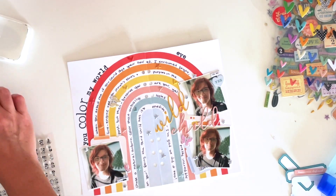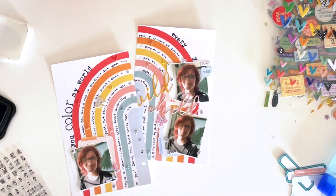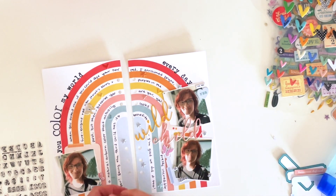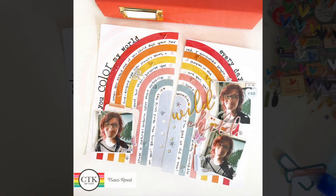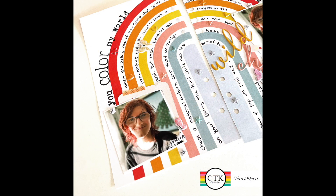If you enjoyed this video, I'd love it if you give it a thumbs up. If you're new here, go ahead and subscribe — I'd love to have you. You can follow me on Instagram at tracimreed. There is a link to Citrus Twist Kits in the description below if you're interested in these printables or stamps, and I'll see you next time!